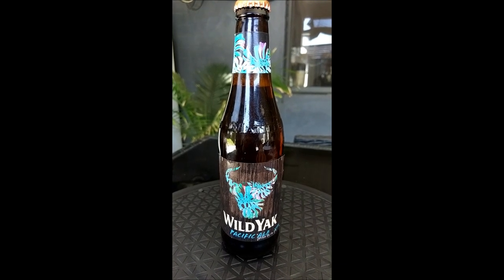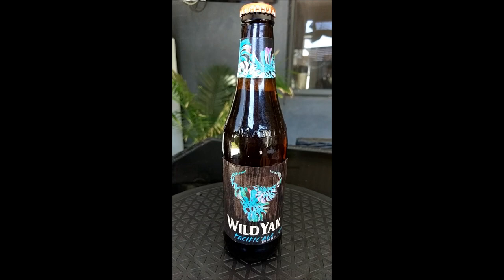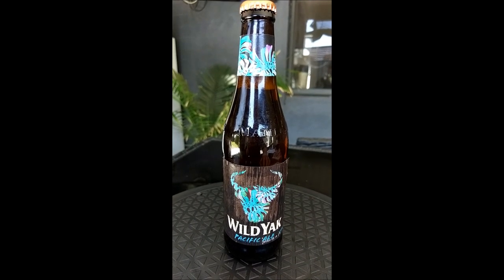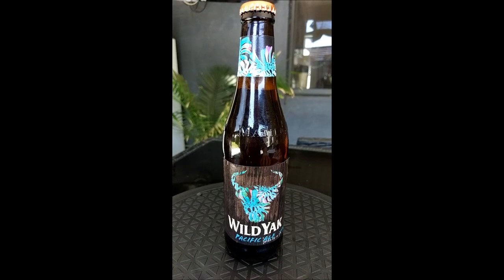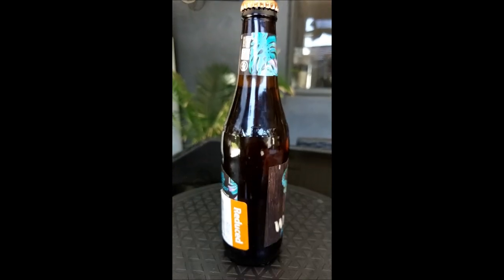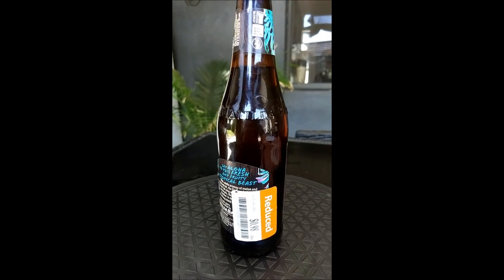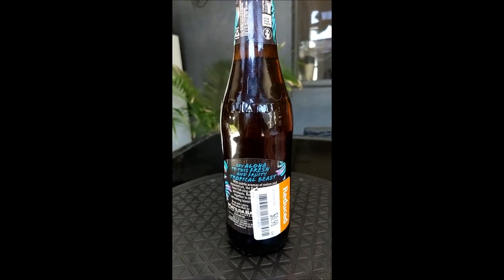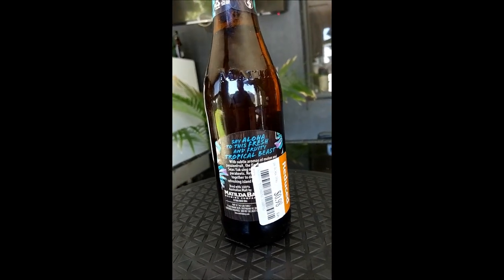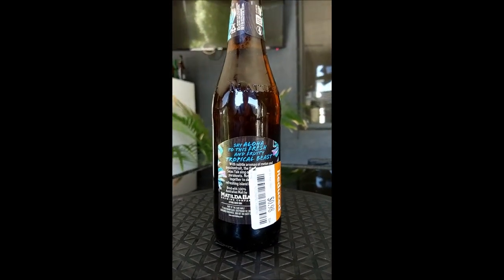Let's have a look at the bottle. Somebody's requested that I now add the advertising blurb that's on most beers these days. But as you can see I'll spin the bottle there — playing the old spin the bottle. I got this from Dan Murphy's, it was 98 cents, normally $4.89. The advertising blurb is actually gone.